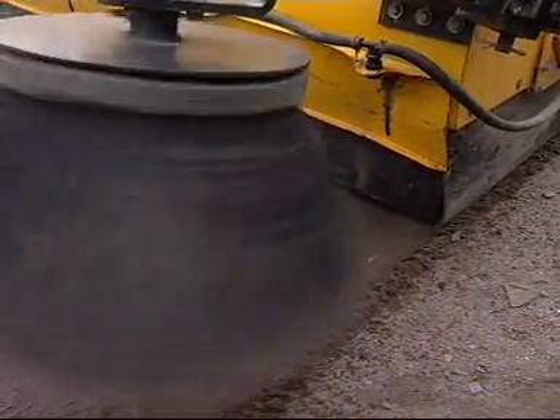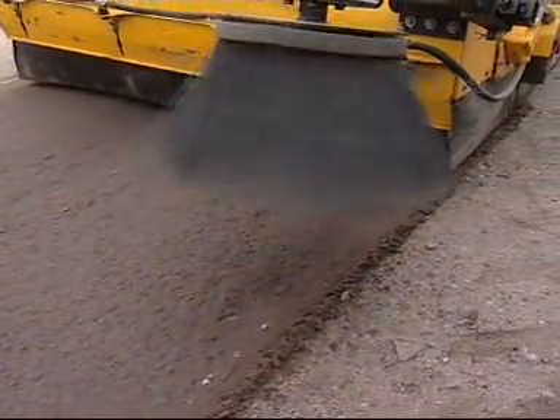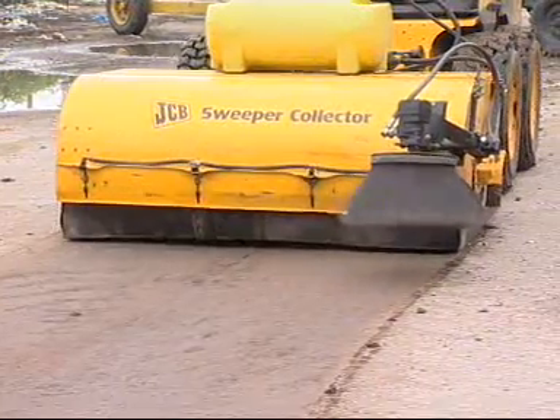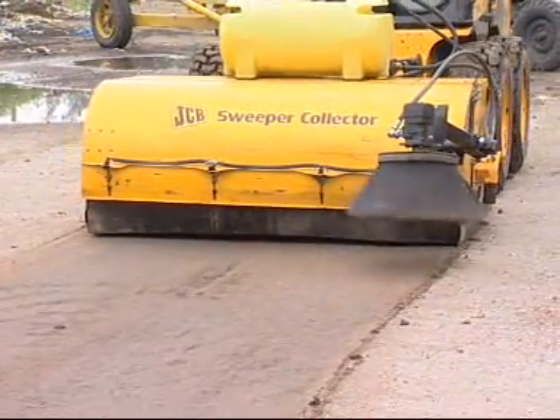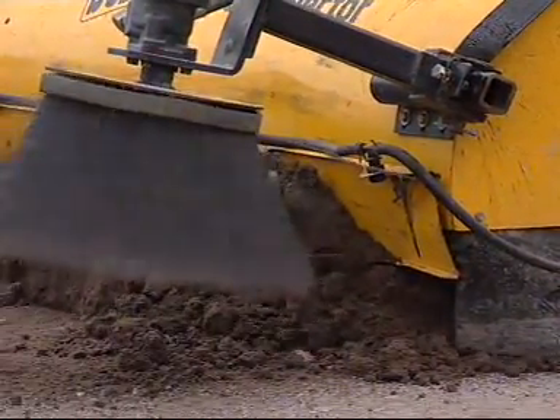The sweeper collector is available in light or heavy duty build, with a gutter brush and sprinkler system as options, and also a polypropylene brush with an option of steel brushes for longer bristle life.